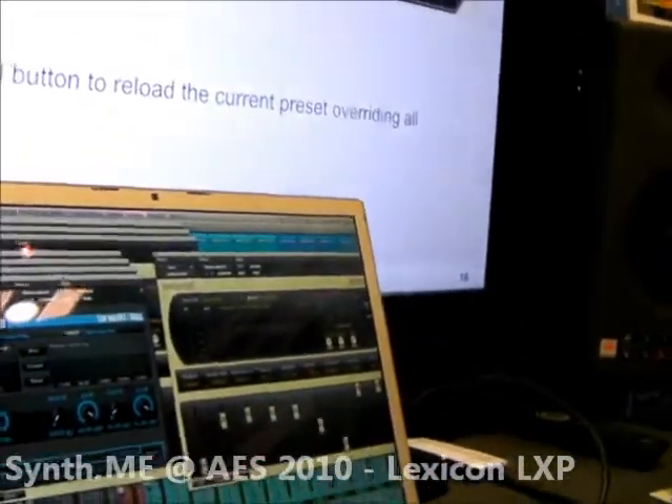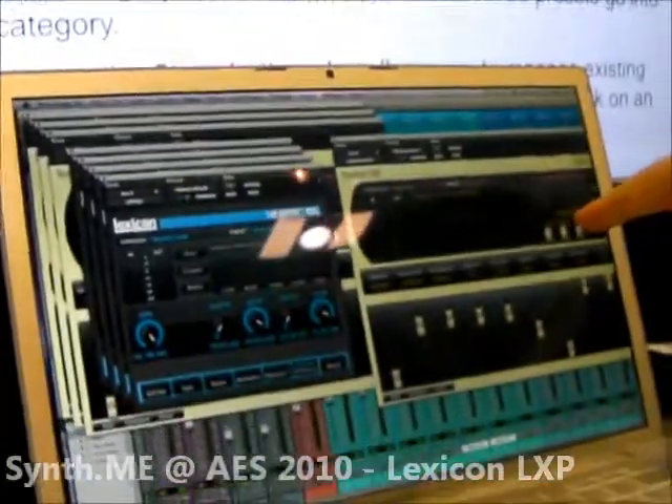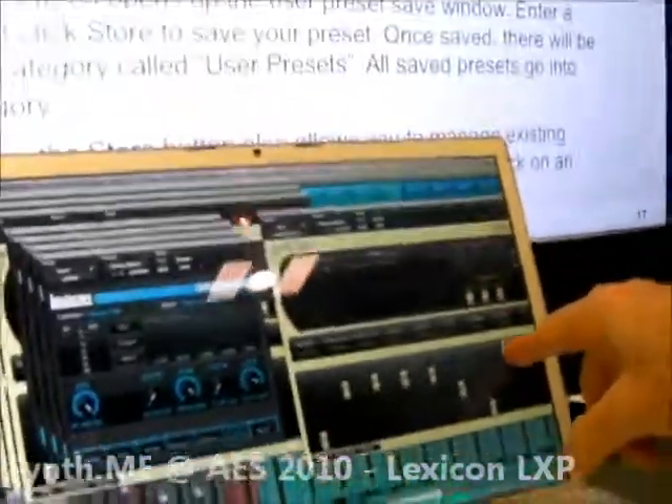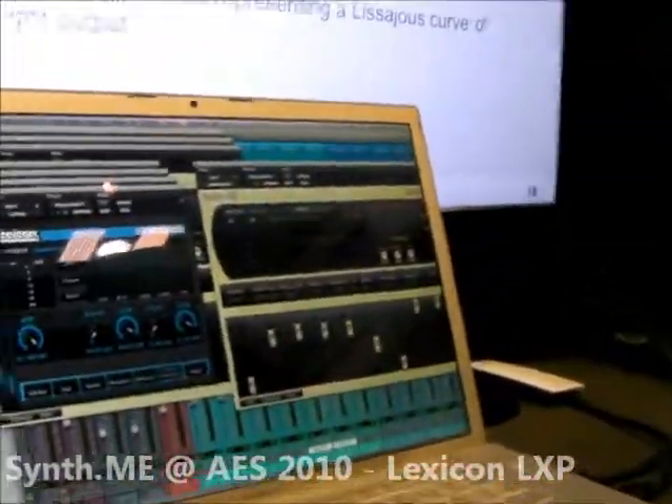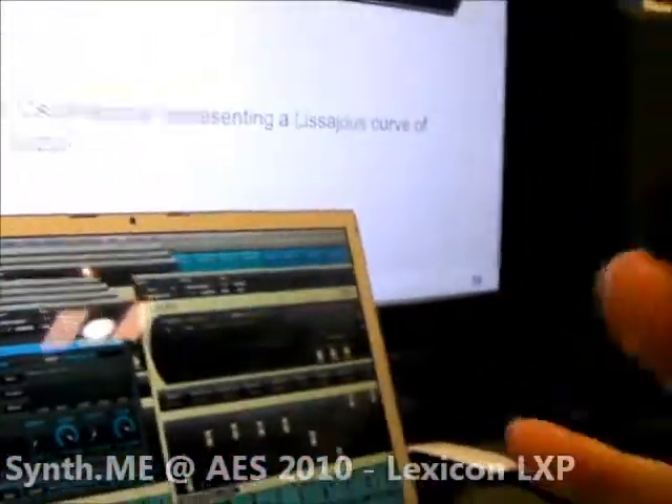You've got a hall, plate, chamber, and then a new room sound. And the room sound in this, oddly, is not in the big PCM series. But the nice thing is the room sound gives you that great AMS non-linear sound, or you can just dial it up and go.